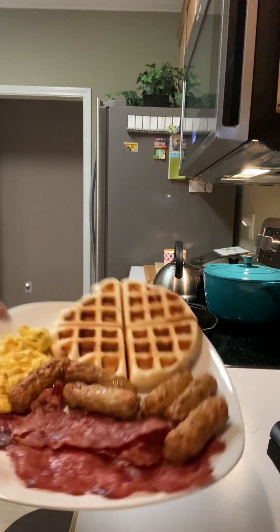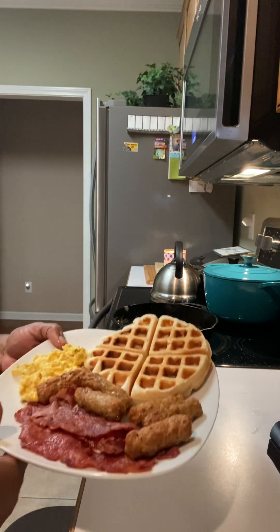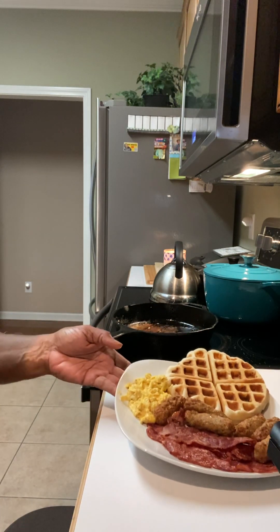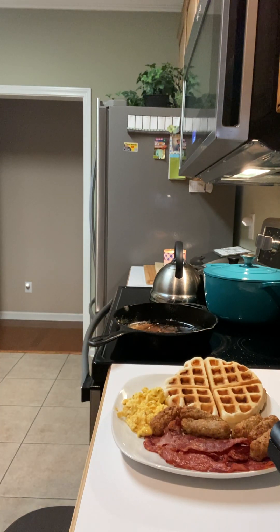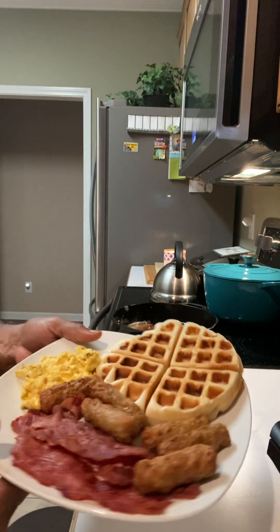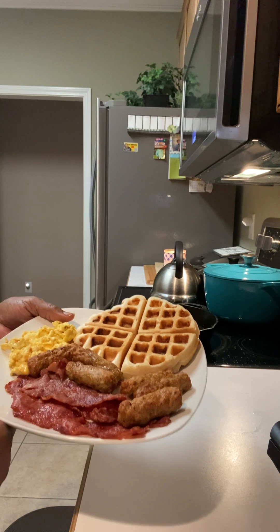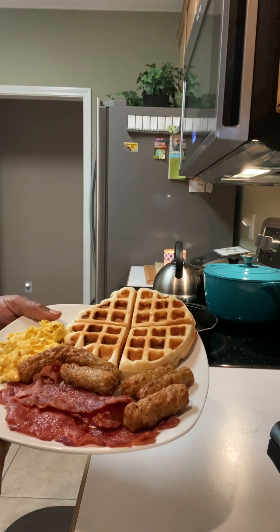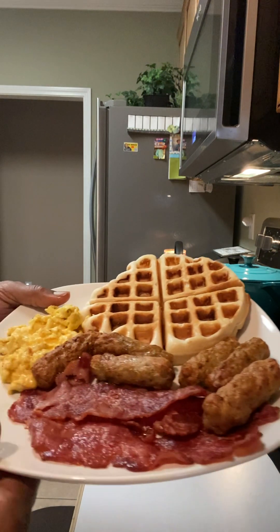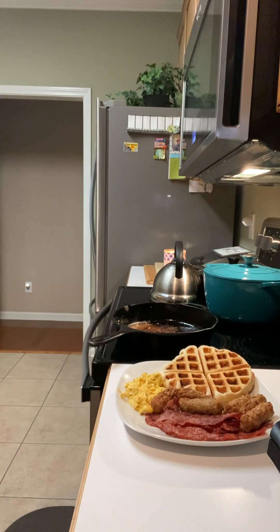Thanks for watching, everybody. May the Lord bless you, may the Lord keep you, and may the Lord make his face to shine upon each and every one of you. And again, this is breakfast — waffle, cheesy eggs, maple chicken sausage, and turkey bacon. Here it is. Talk to you guys later!